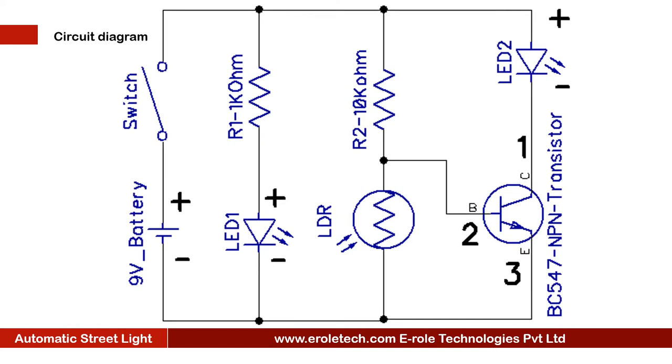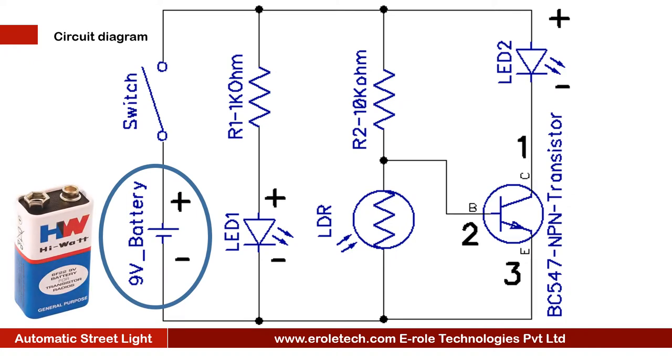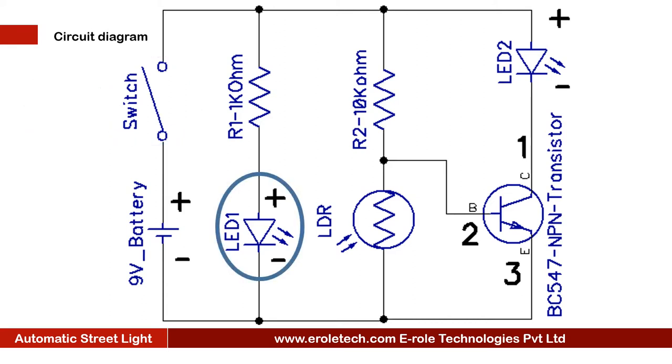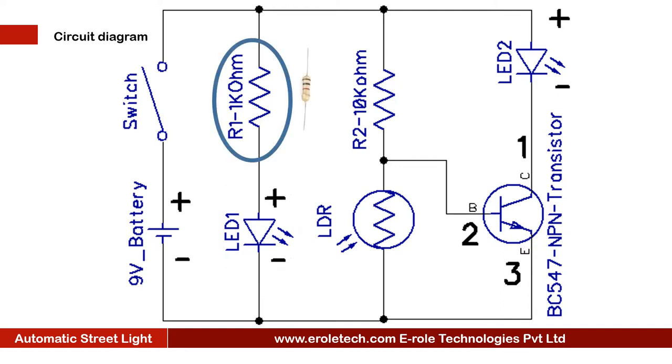Before making the project, we will understand its circuit diagram. This is a 9 volt battery to power up the circuit. This is an on-off switch which is used to start or stop the project. This is a power supply indication LED, and this is the current limiting resistor to protect the LED from high current and voltage.